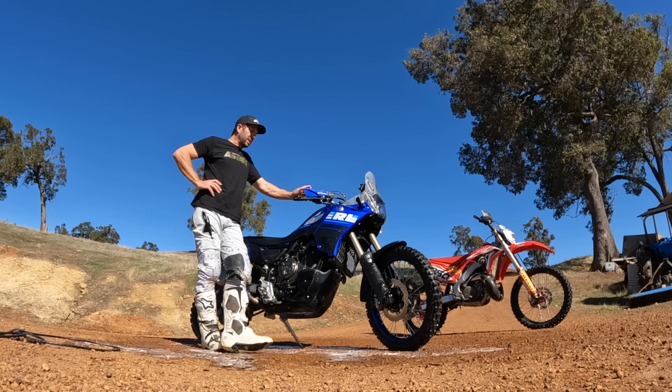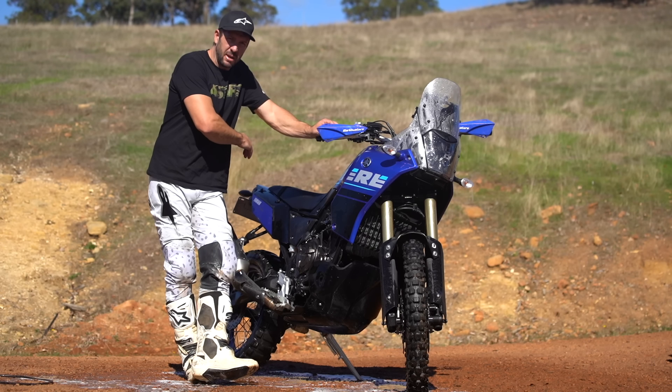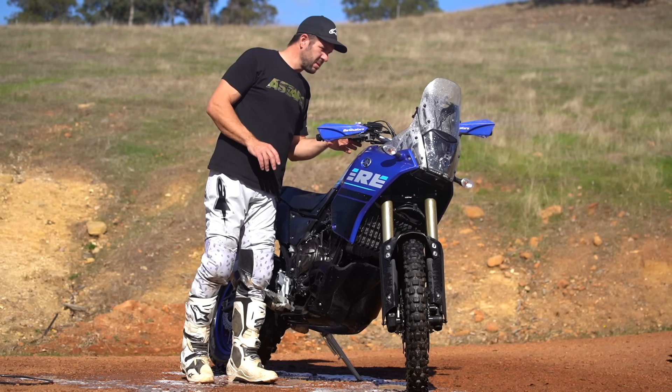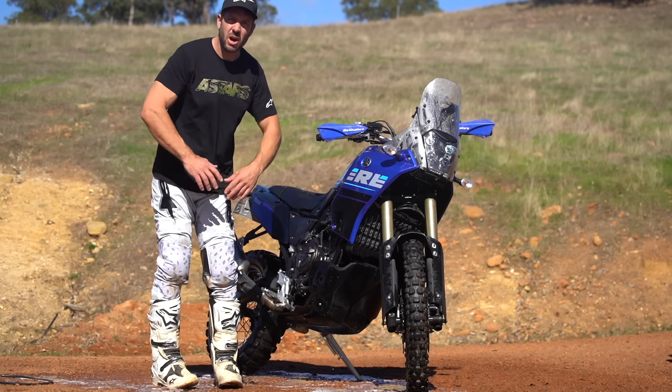I always run the bike and get it hot and let it evaporate all the moisture away. Don't rev it, just run it. Let it get hot and let it dry itself out.